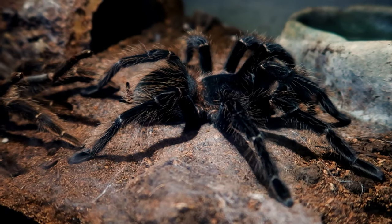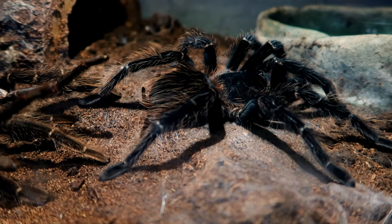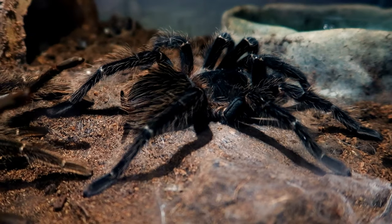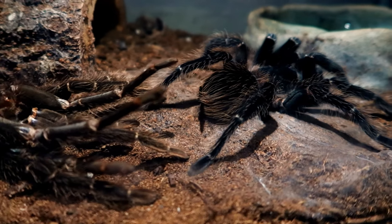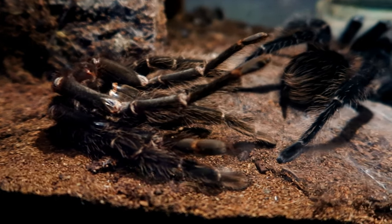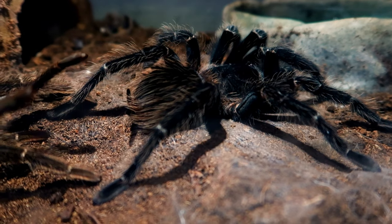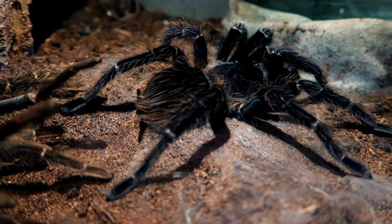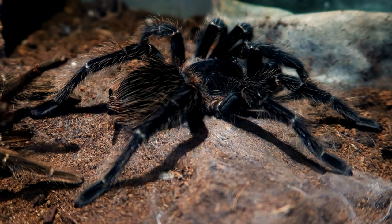Here we have my biggest salmon pink bird eater tarantula — she's honestly huge. I had a goliath bird eater tarantula but unfortunately she passed away, so this tarantula is now the biggest I have. As you can see right here, she actually just molted, so I won't be feeding her today because I'm still waiting for her fangs to strengthen again. She's looking good and healthy — I'll go ahead and switch to another tarantula now, and I think you guys are really going to like this one.